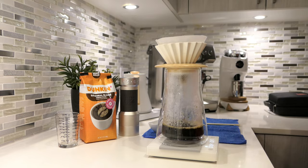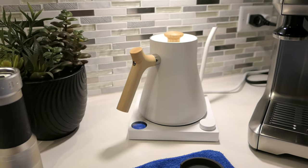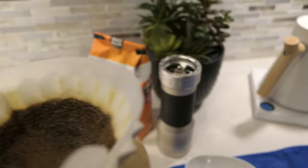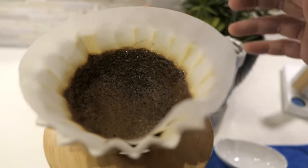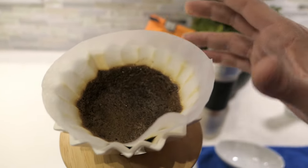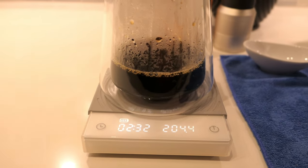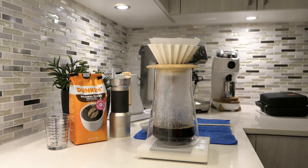We're getting up to two minutes. Let me show you guys a different view — there you see the kettle, holding steady at 97. Looking at the bed of coffee — for my first try it's not looking bad. We're at 204 grams, up to about two and a half minutes. All right, let's go for the third pour — 100 more grams.